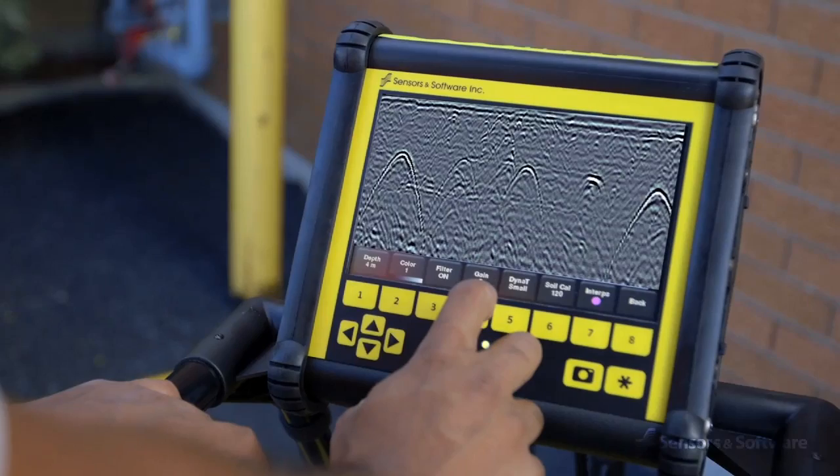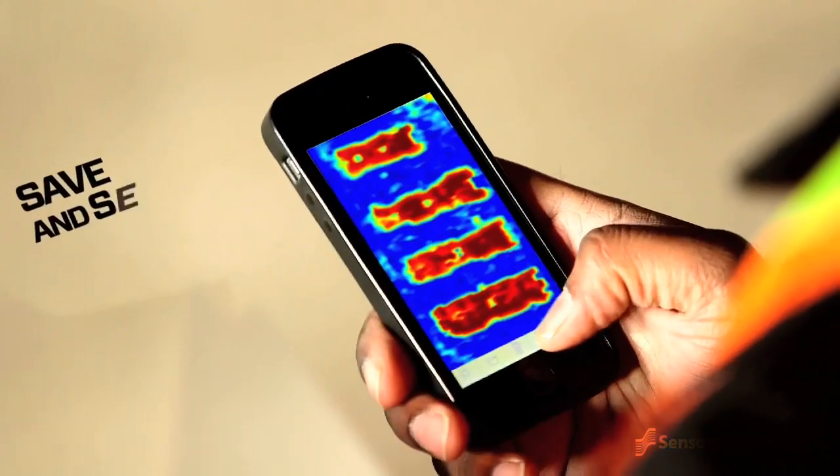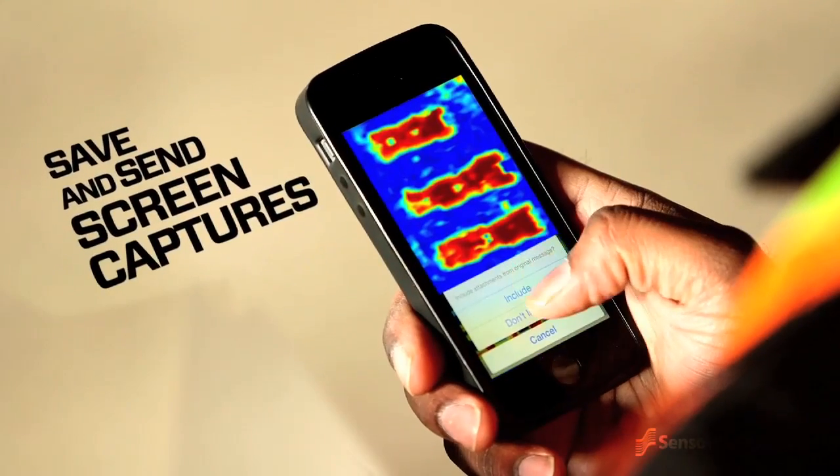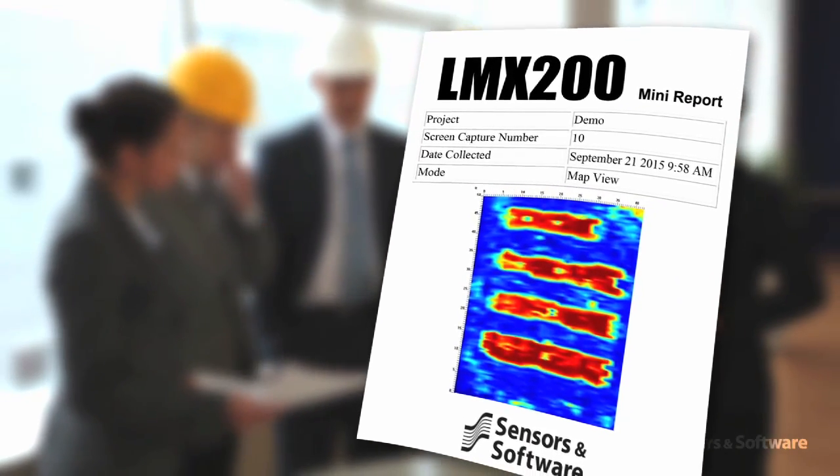At any point during the survey, you can save screen captures of line data, map views and depth slices, and by connecting to a Wi-Fi network or hotspot, you can instantly email a mini-report from the display unit to your office or your customers.